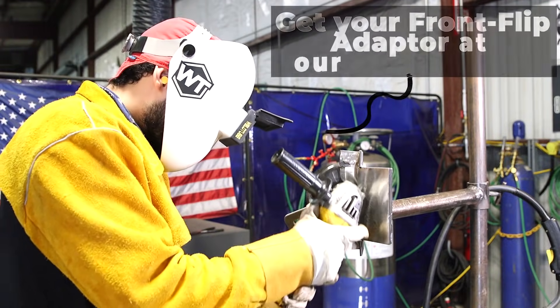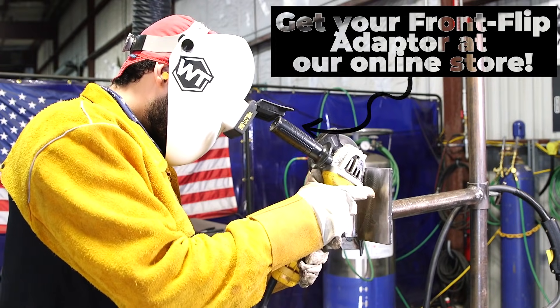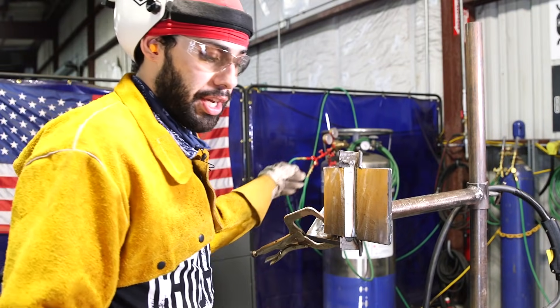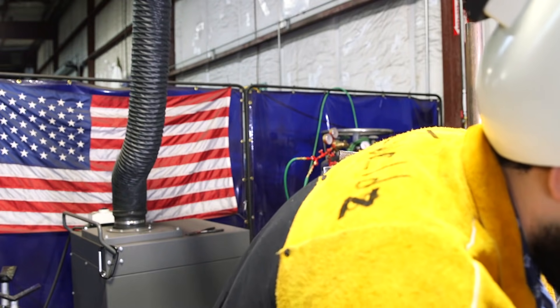I'm just going to wire wheel it. Make sure you do not grind your root down. If you grind your root, you're going to end up blowing a hole on your hot pass with flux core. That's one of the biggest mistakes you can do. All you got to do is just wire wheel it and you'll be fine.